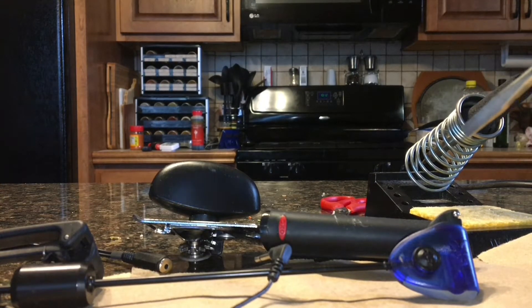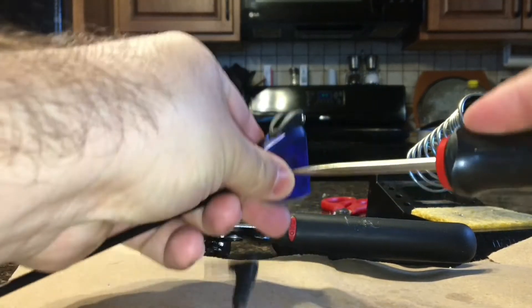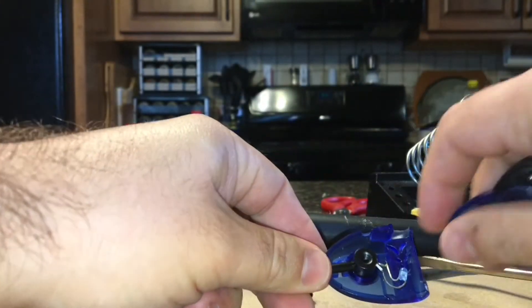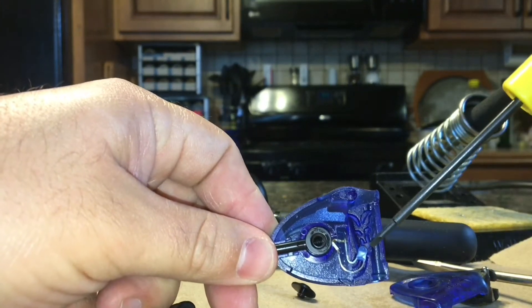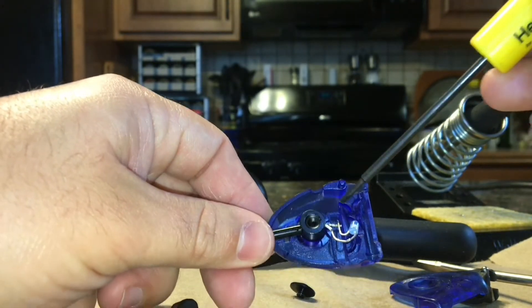First thing you do is shut that alarm up, then you just take the screw off like that. You can see the LED with the wires in there. Basically all you're doing is changing the leads — switching them over from one connection to the other.